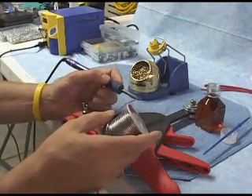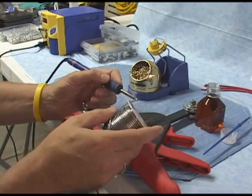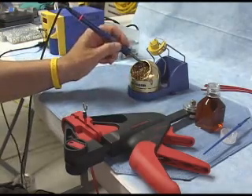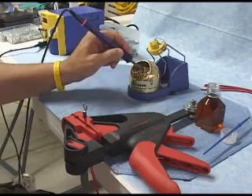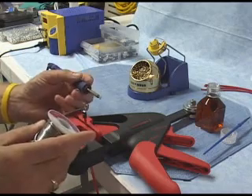Normally I would do this with a fan running so that I'm not breathing the fumes, but the fan is noisy, and in the interest of filming I've got it turned off. So I'm just going to touch a little dab of solder on both sides of the tip — it's going to smoke a little bit. Then I'm going to dab it in the brass cleaner or sponge and make sure it's nice and clean, nice and shiny, so that I'm ready to go with my soldering.